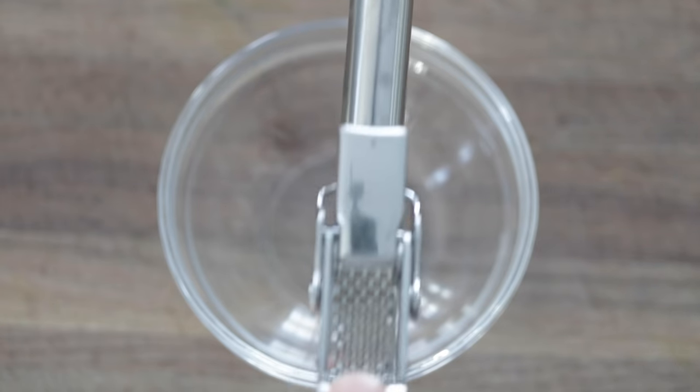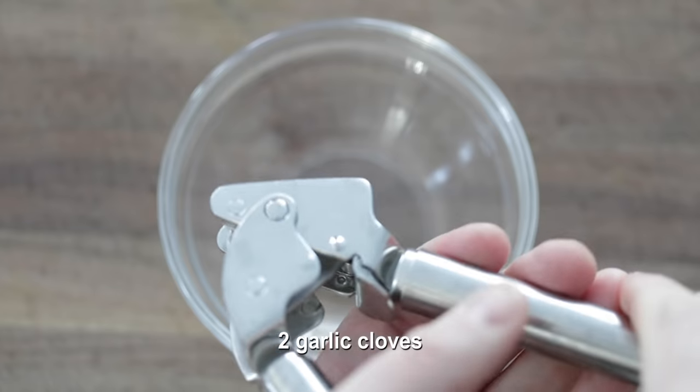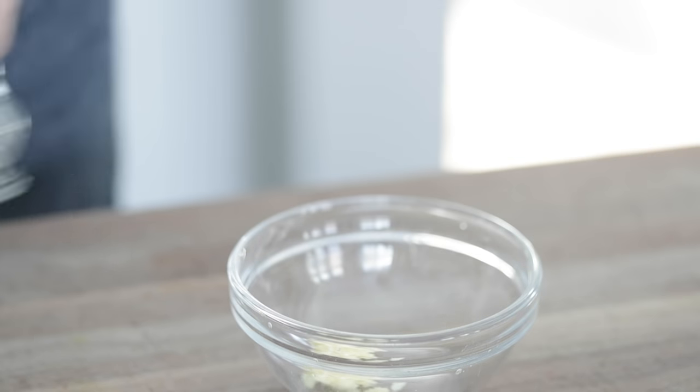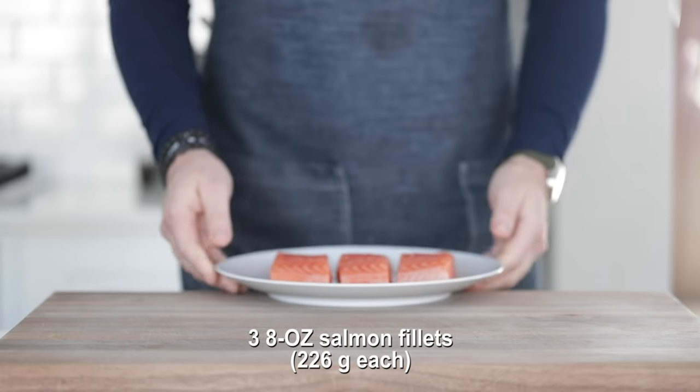The next thing I'm gonna do is run a few whole garlic cloves through a garlic press. I always tell you I'm sick of chopping garlic in this life, so garlic press it is. There's a link on my website to the one I use because I get asked about it so often. Go ahead and put it in a bowl, set it to the side, and break out the fresh salmon from the refrigerator.